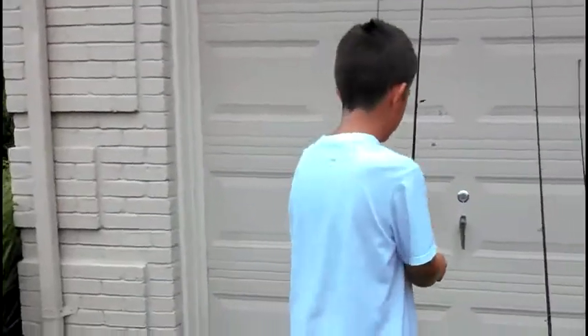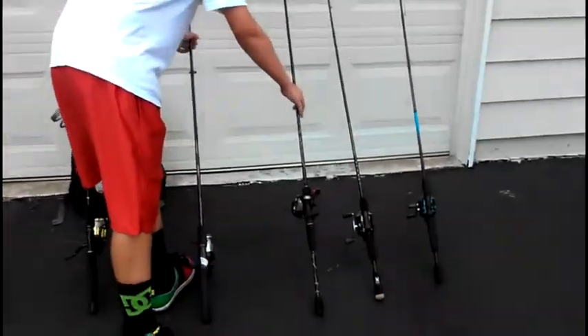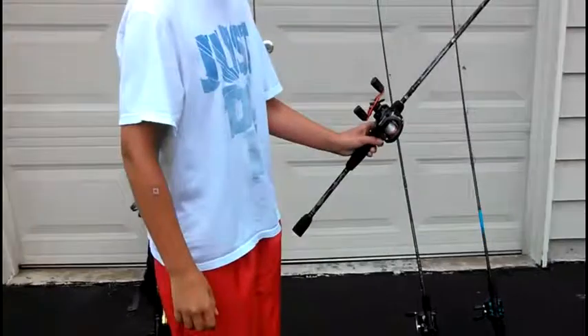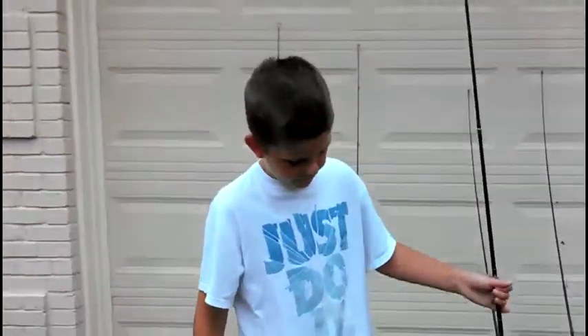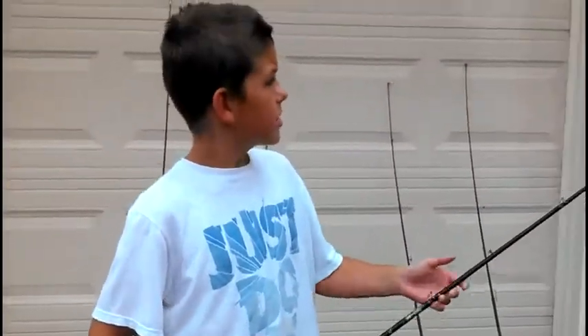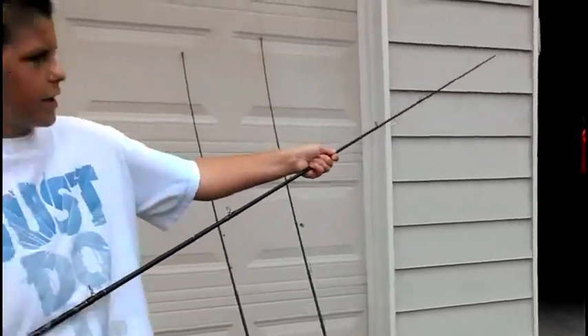Next is the bait caster. I broke my line on this because I was catching a huge catfish. This is great for catfish and bass, and bluegill too, I guess. But you can catch carp and even trout with this thing. It's great — it's sturdy, so if you catch bluegill you probably won't feel it.